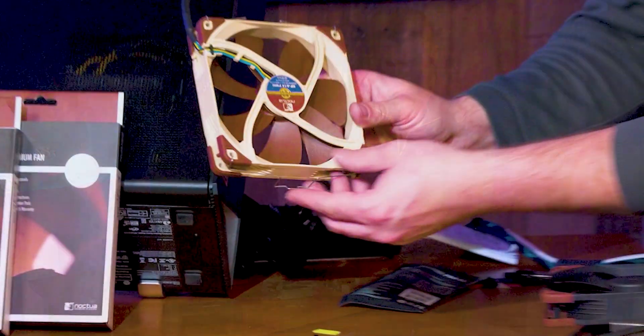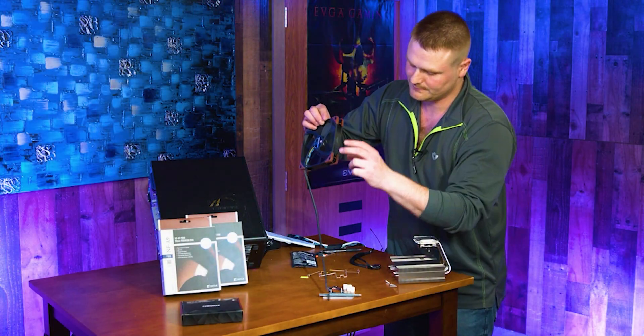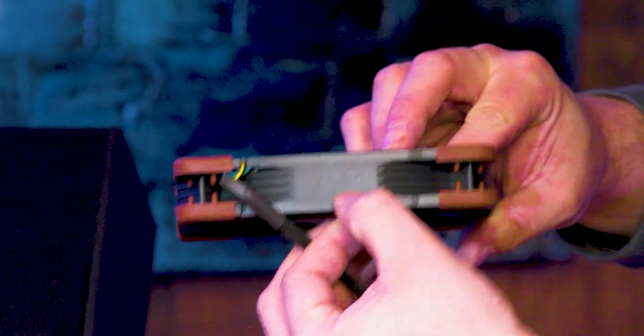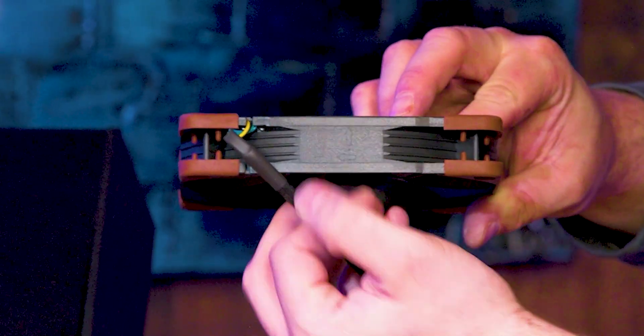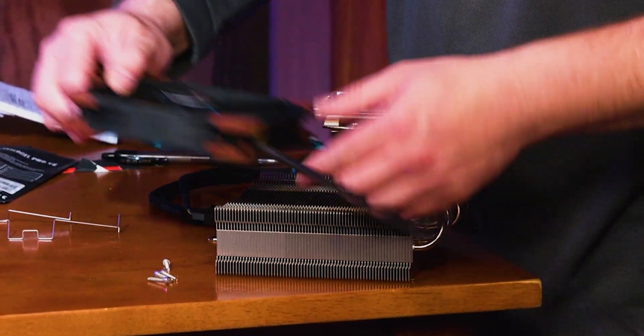Pull these little clips off if you do the fan upgrade. You're only going to gain between 1 and 3 Celsius with the other fan, but if you're doing cooling, you might as well do it all the way. Noctua has done us a favor with arrows showing which way the fan turns and which direction air goes. We want it sucking into the cooler, so we want this side of the fan facing like that.